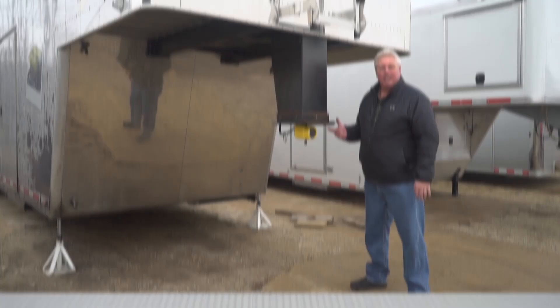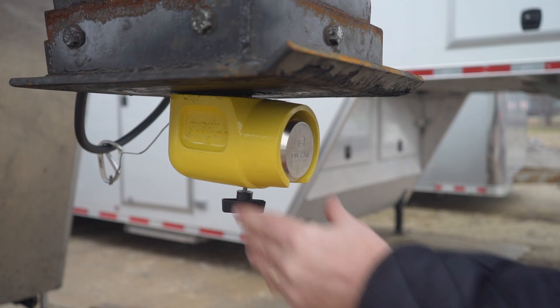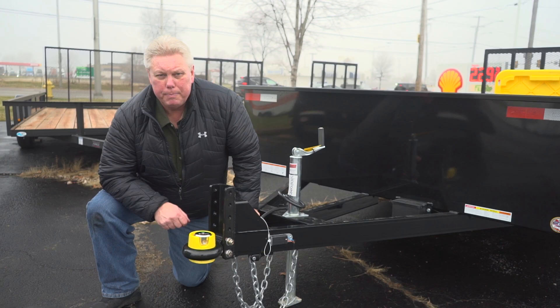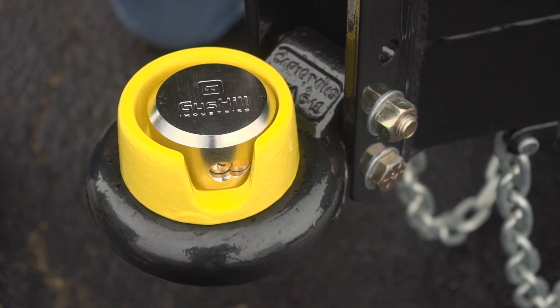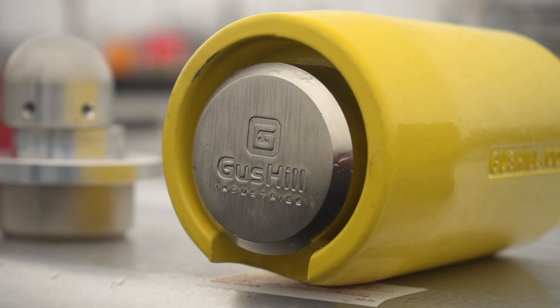Gus Hill makes five different styles of locks. This is the King from Gus Hill — it's on a kingpin trailer, for guys with big boy toys who leave them unattended and want them protected. Additionally, if you have semi-trailers, this will work for you too. This baby's not going anywhere unless you want it to. For you guys with a commercial trailer and a pintle hitch, Gus Hill has you covered too. Gus Hill also makes the Goose for gooseneck style trailers and the Bull for bulldog style couplers. With five different trailer locks, they have exactly what you need — whether you have one trailer, multiple trailers, or even a fleet.